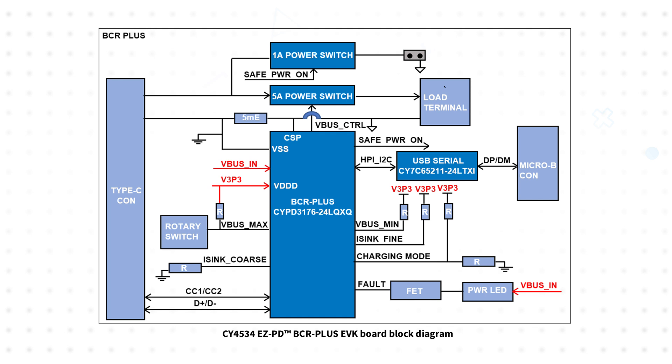Once users verify the EVK can power the device over USB-C, the EVK's design can be used as a reference to easily replace the existing barrel connector input with a USB-C input based on the CYPD3176 EZPD BCR Plus controller.